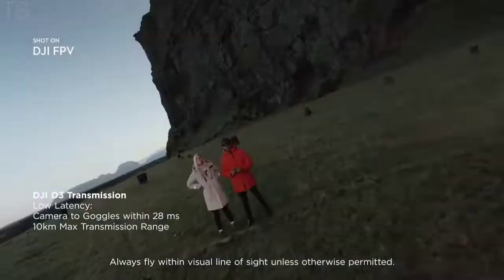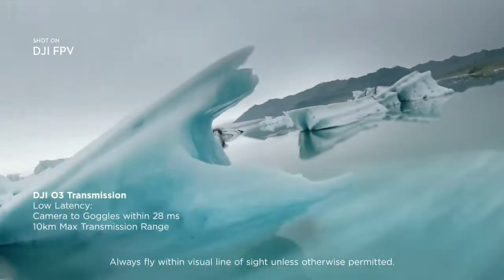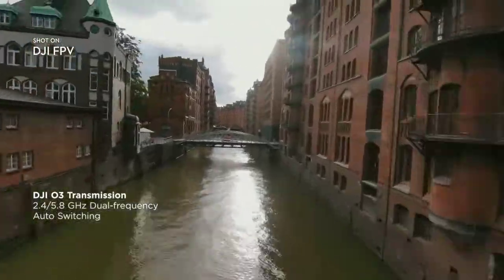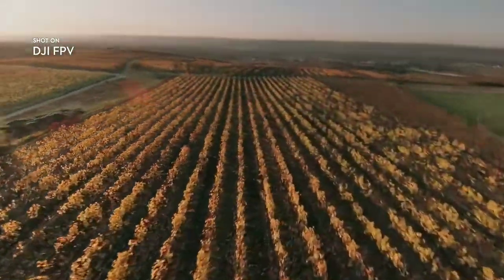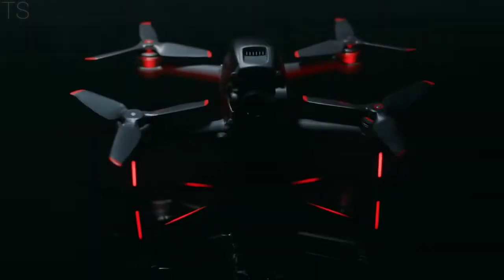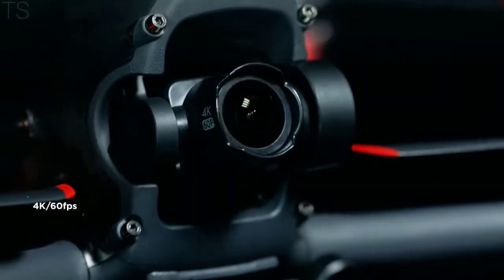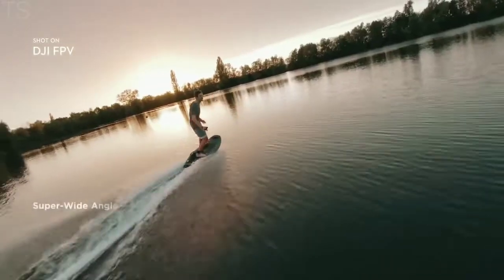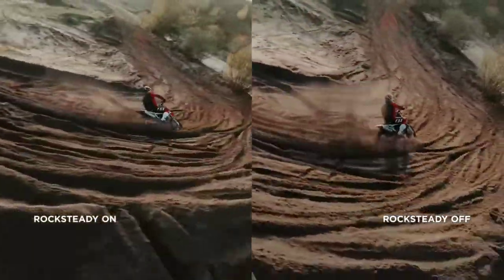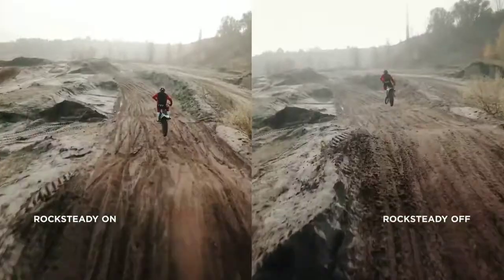The new DJI O3 transmission system delivers crystal-clear, hyper-immersive image quality with ultra-low latency. DJI FPV also features a robust modular design. The fully integrated camera records every breathtaking move in crisp detail, putting you right in the middle of the scene, thanks to a super-wide 150-degree FOV. Footage stays super-smooth, thanks to integrated Rocksteady technology.